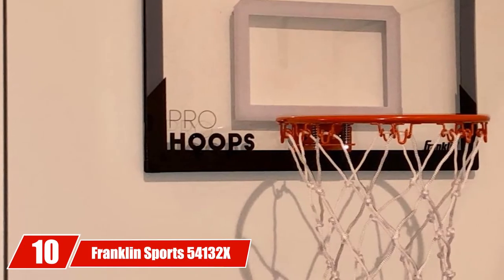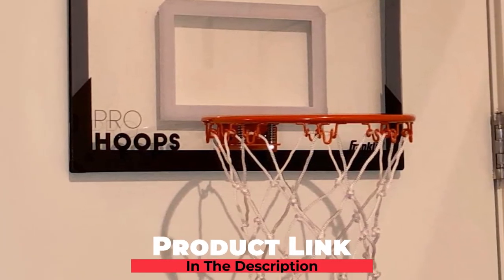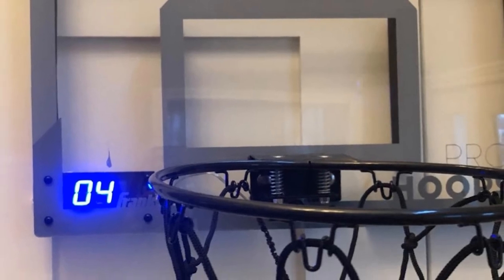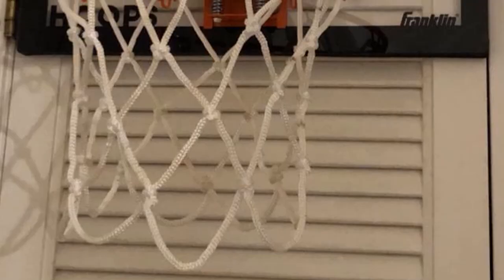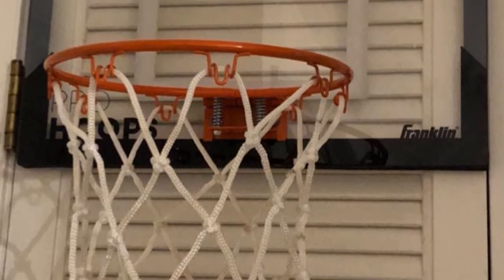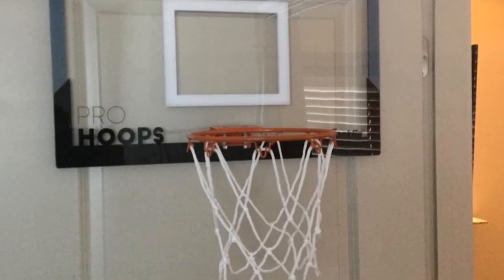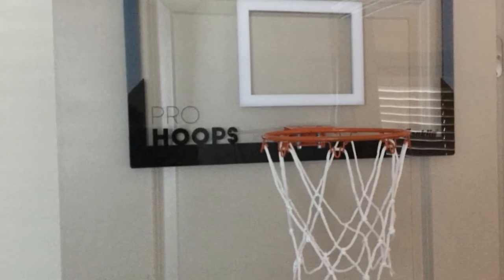Finally, the number 10 position is dominated by the Franklin Sports 54132X Over-the-Door Mini Basketball Hoop. Besides in-ground and portable hoops, door-mounted mini hoops and wall-mounted ones are great options as well. You can derive a lot of joy from the mini backboard through practicing shooting or building muscle — right indoors. It will not harm your doors thanks to its special design, and there is a guarantee for the safety of the wall during both use and installation.